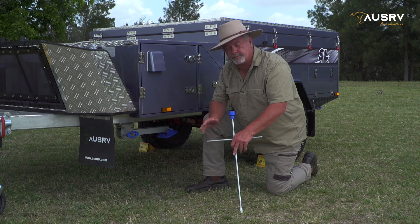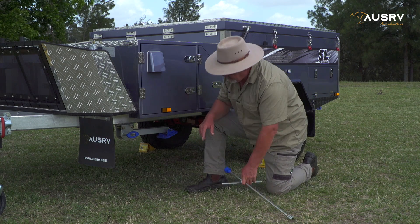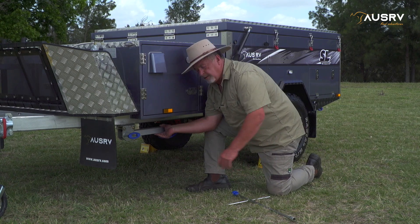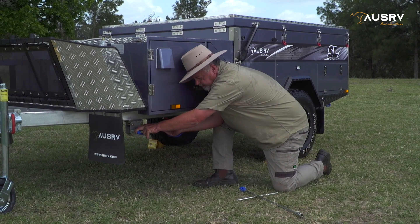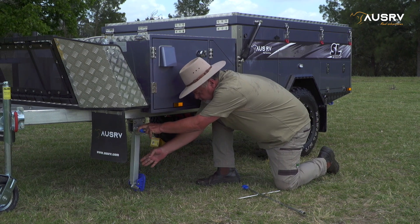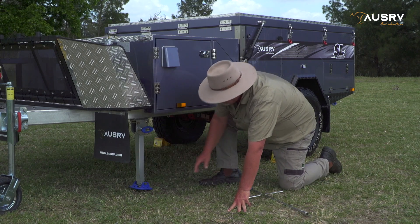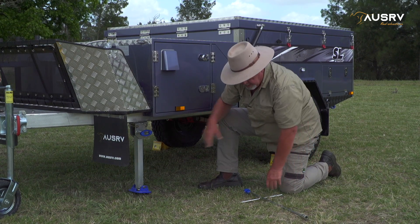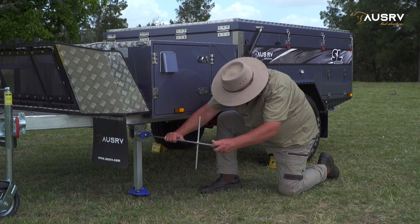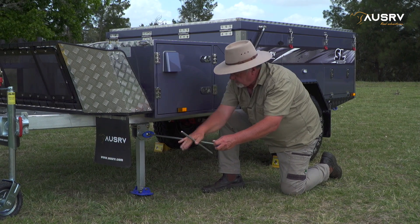Our next step in setting up is putting down the stabiliser legs. First, you want to grab the brace out of your camper. To lower each stabiliser leg, just take a little bit of weight off the end, pull the blue handle out, and lower the leg down into place. Once it's down, give it a wiggle and make sure that blue handle locks back in. Then we can attach our brace and wind our legs down.